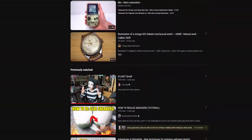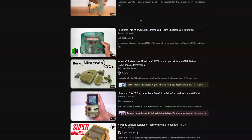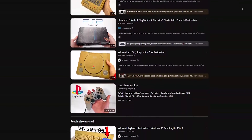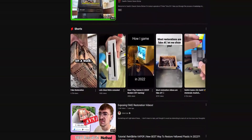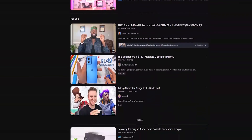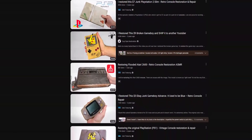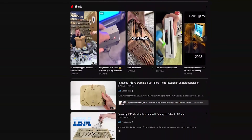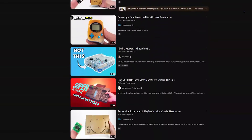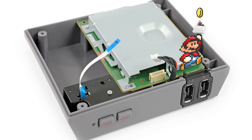Retrobriting a console is basically bleaching the plastics of the console to restore it to its original color, since most consoles tend to yellow after being exposed to UV light or just basically sunlight. Especially if the console is like 20-30 years old, so you could imagine how a console from the 90s would look nowadays and how the surrounding environment takes a toll on a console's appearance during its lifetime. The target of this project is to bring the appearance internally but mostly externally by restoring the original color of the console.